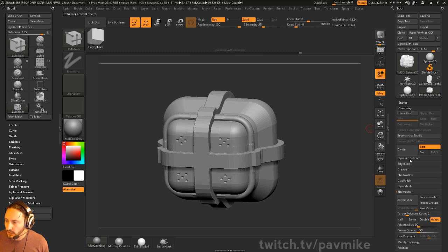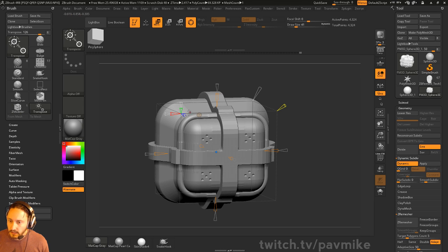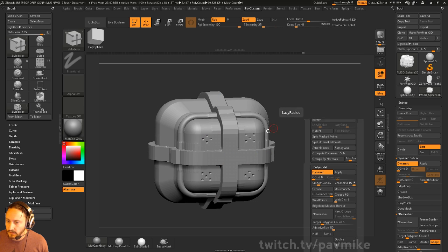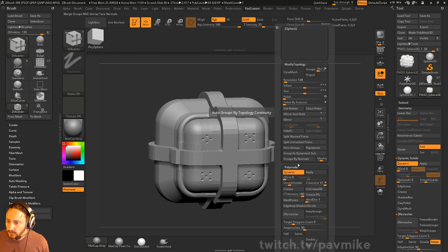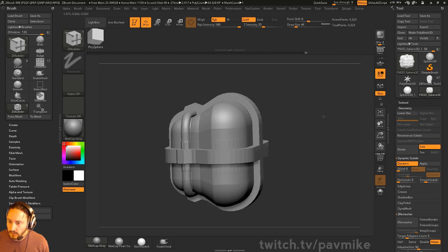You can go in here and then always go back and just hop out of this, or accept what you have. Then go in here and do our crease tolerance here to kind of crease these things up and all that good stuff.